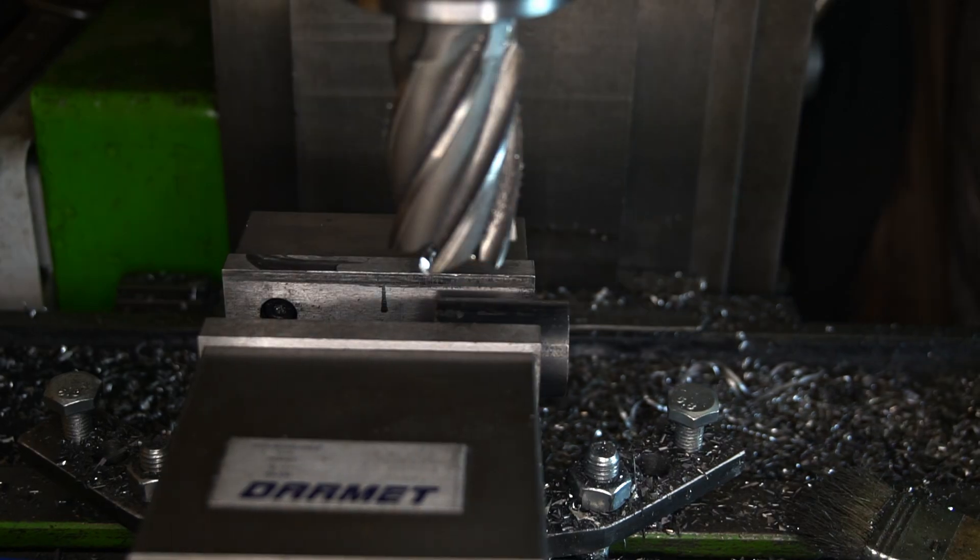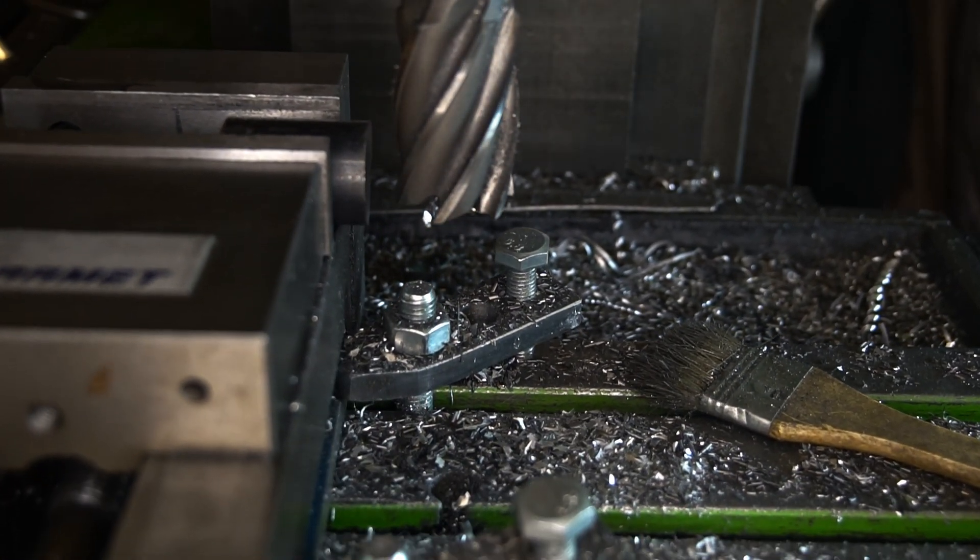I also decided to add some inertia to the shaft so the vibrations are bigger.